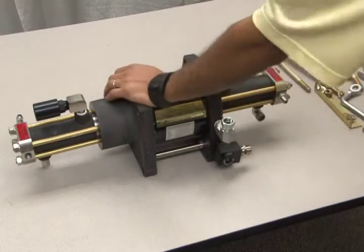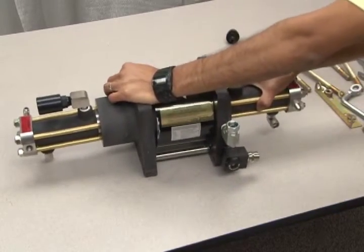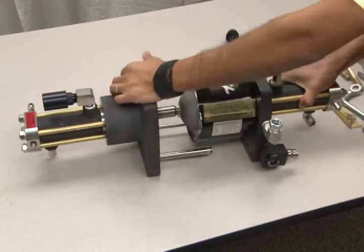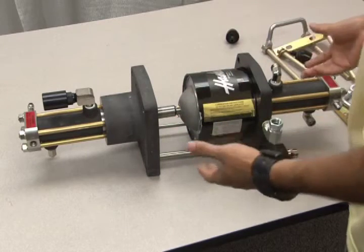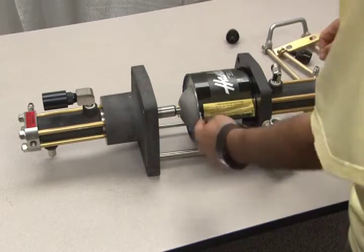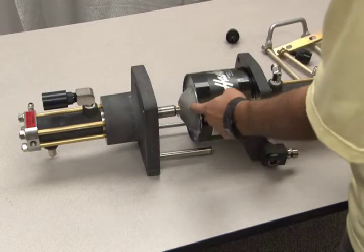Once the tie rods have been removed, pull apart the air drive assembly. Because of the sealed plunger inside the air piston, this may require some force to separate these two sections. Pull the sections apart to reveal the interconnected piston rod with the air piston.